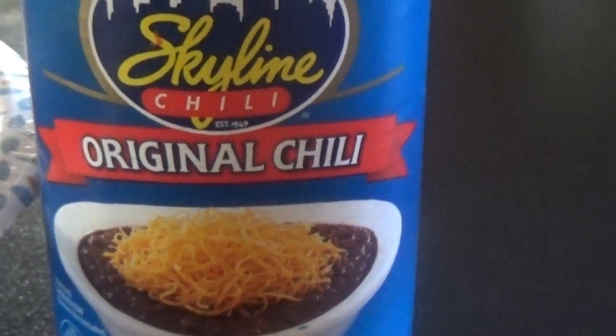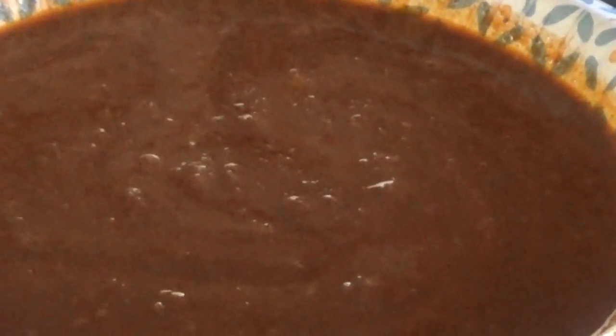Our next one is Skyline Original Chili. This one seems to be different than all the rest — it's a lot thinner. This is a popular one you hear about a lot. Now this one seems to be a lot more soupy than the other ones. Right off the bat, I kind of get a cinnamon taste to it. It is a little bit more spicy. It's got a horrible taste to it — I don't like it at all. I'm going to give this a rating of 5. It's probably the worst chili I've ever had in my life.